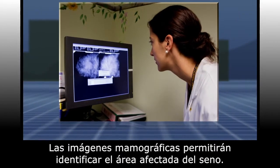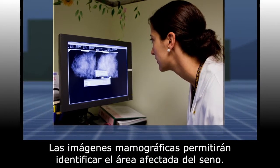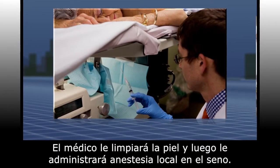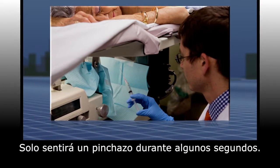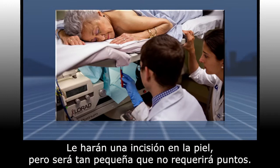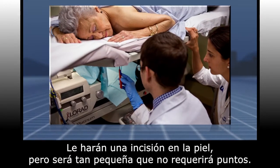Mammographic images will identify the target area in your breast. After cleaning your skin, your doctor will administer local anesthetic into your breast. This will sting for just a few seconds.